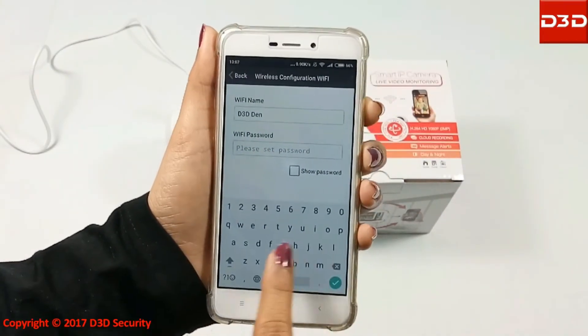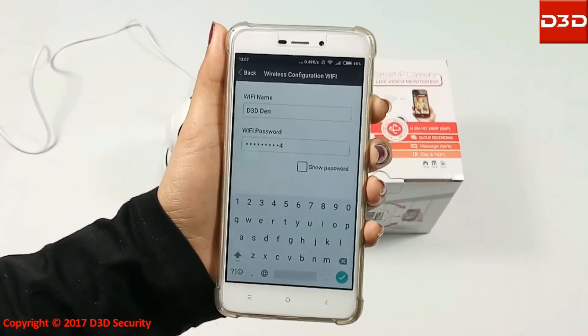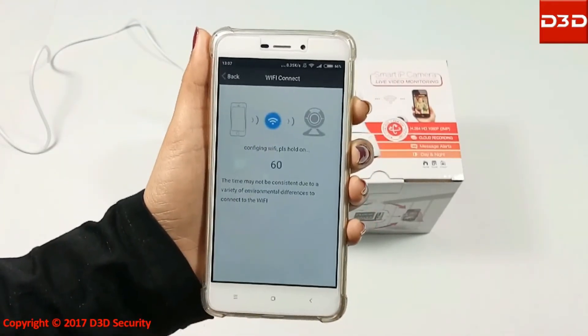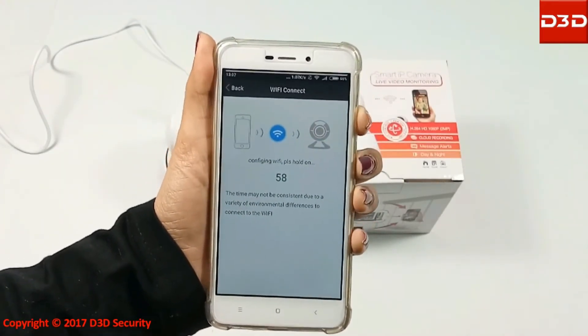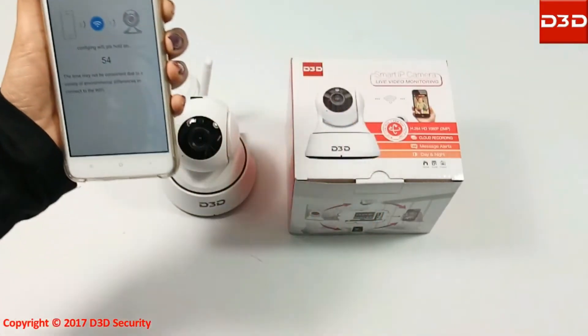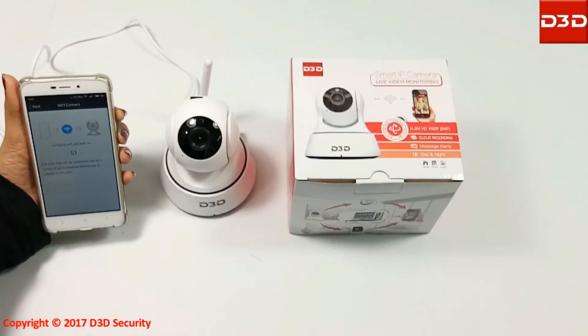On the smartphone touch screen, give your Wi-Fi password and click on Start Configuration. Your mobile phone will create a sound, and that sound has to be brought near to the camera.